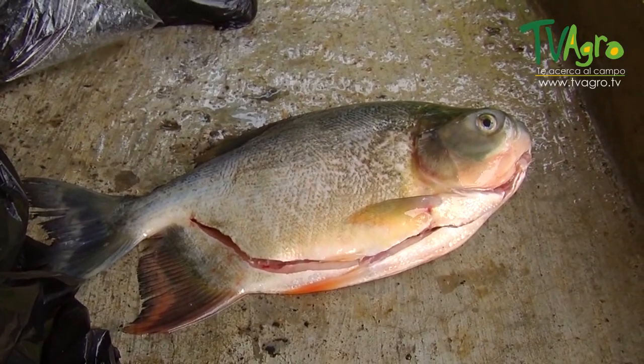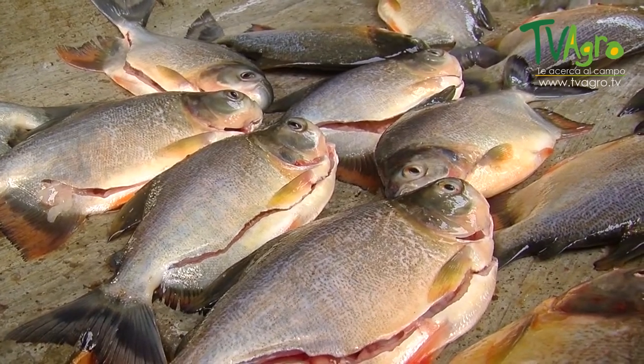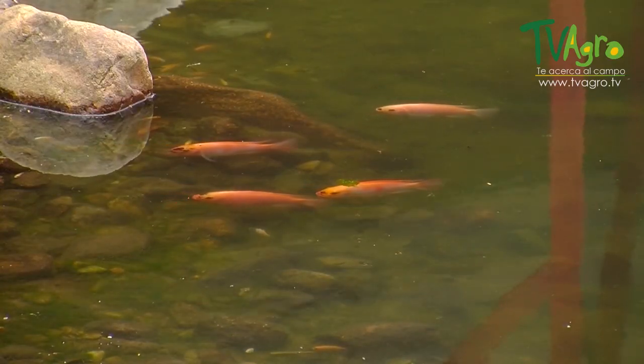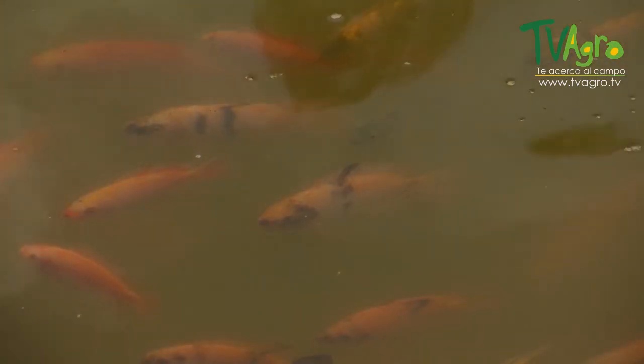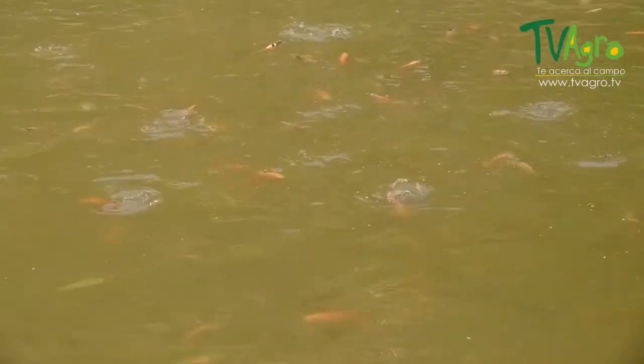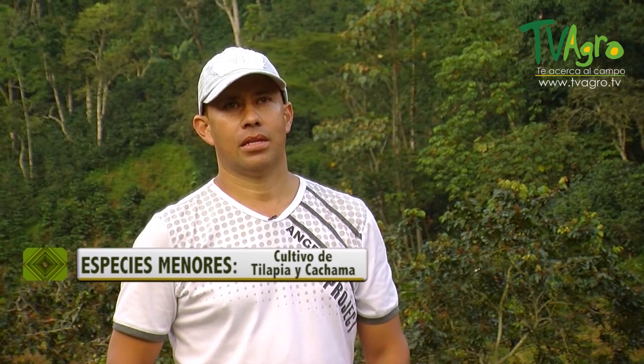At 16 weeks, we're taking out the cachama at 700 or 800 grams, with a very good fillet. The tilapia is very commercial and tasty, but it takes a long time to fatten up. At 15 to 20 weeks you're at the rearing phase, and once you approach the 25th or 27th week, it's at a size of 700 to 800 grams.